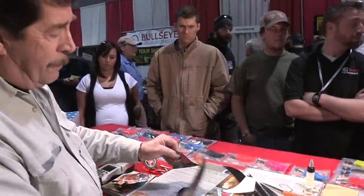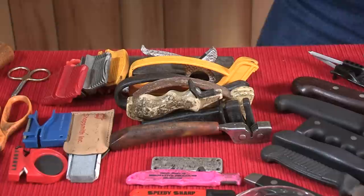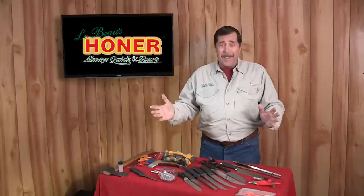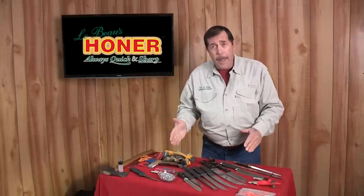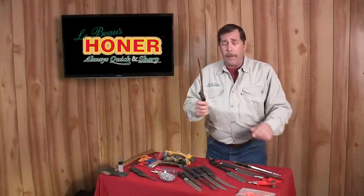Taking metal off a knife is easy — that's what these competing sharpeners do. These are my competitors and they take metal off the blade all the time, and that's the problem.